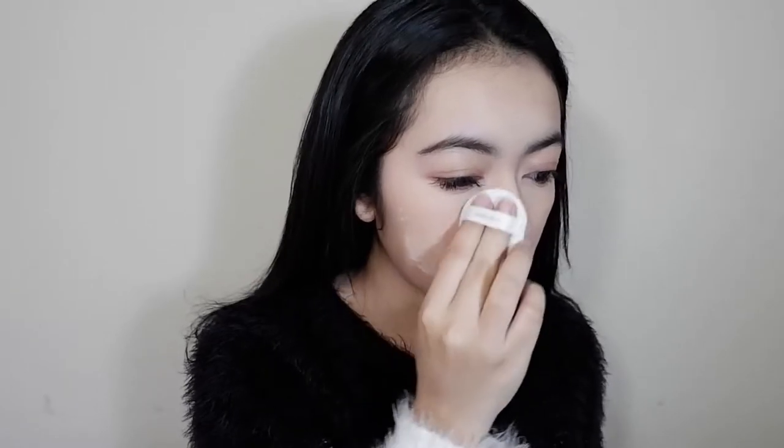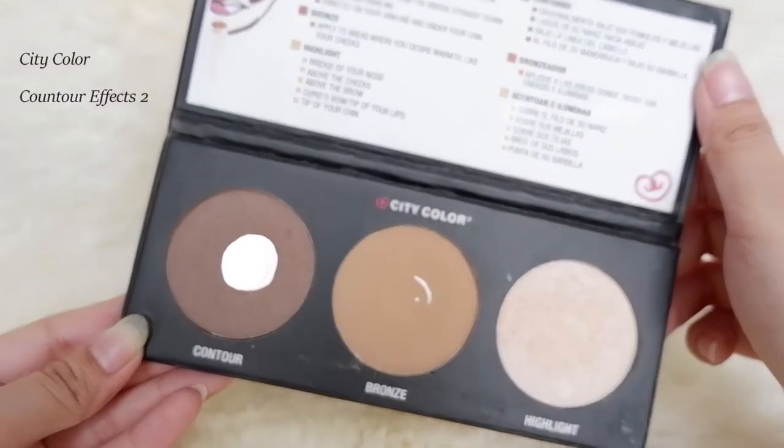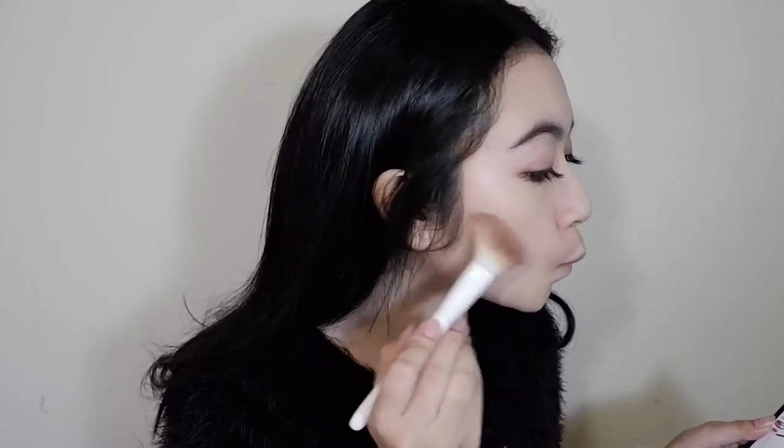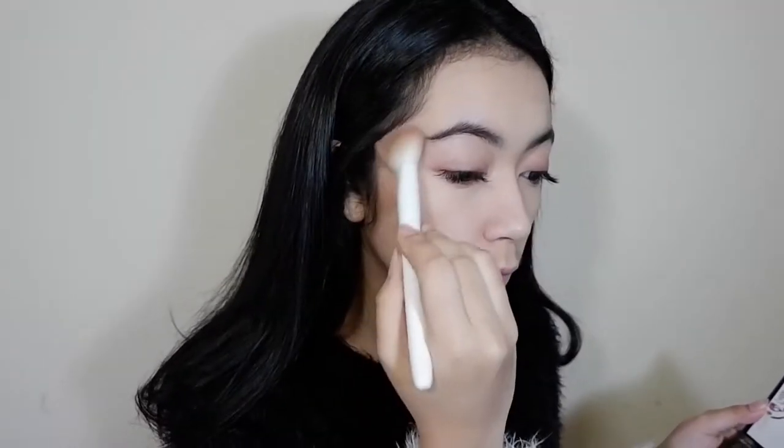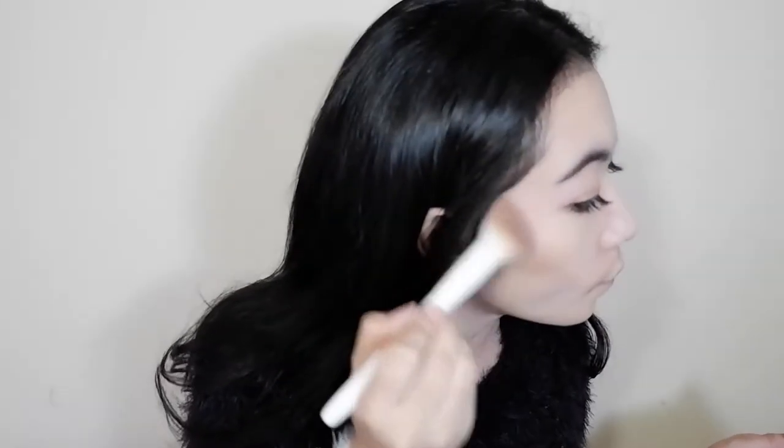And now I'm setting the base using this Innisfree mineral powder. Then I'm just going to contour underneath my cheekbones and also on my jawline.